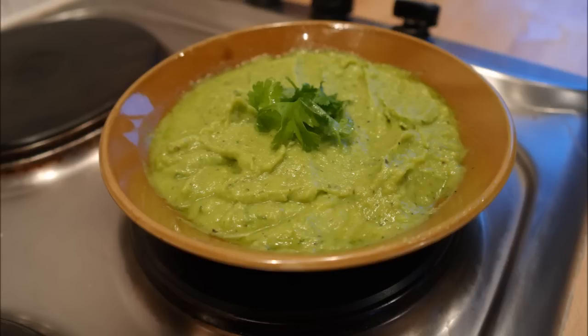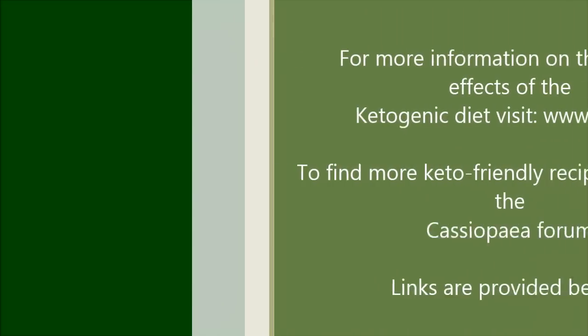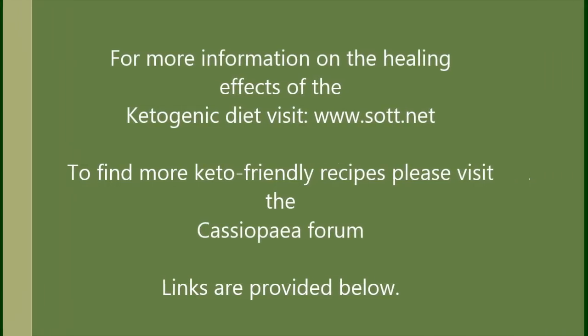For the meatloaf recipe please see the links below. Thank you and enjoy. Per 100g serving there is approximately 55g fat, 4.5g carbohydrates and 0.9g protein. For more information on the healing effects of the ketogenic diet please visit sot.net. And to find more keto friendly recipes please visit the Cassiopeia forum. Links are provided below.